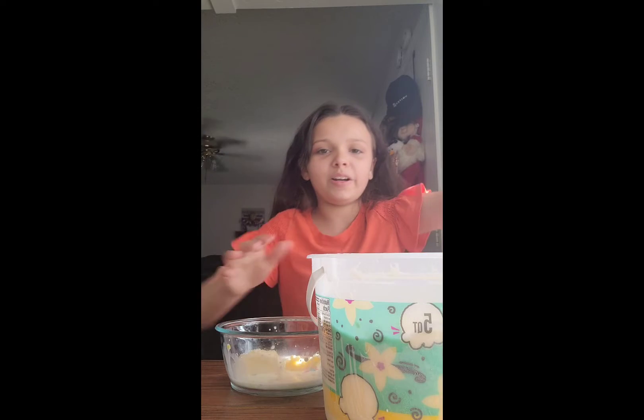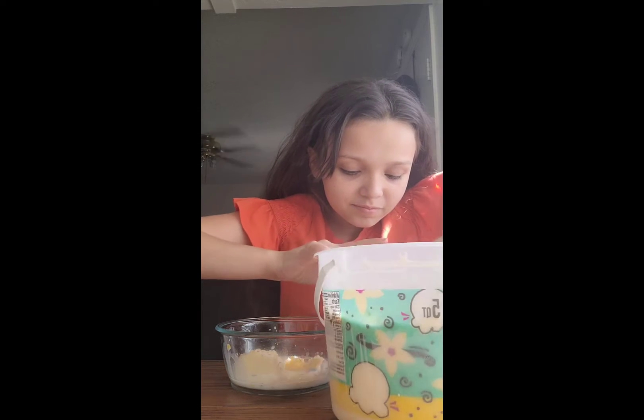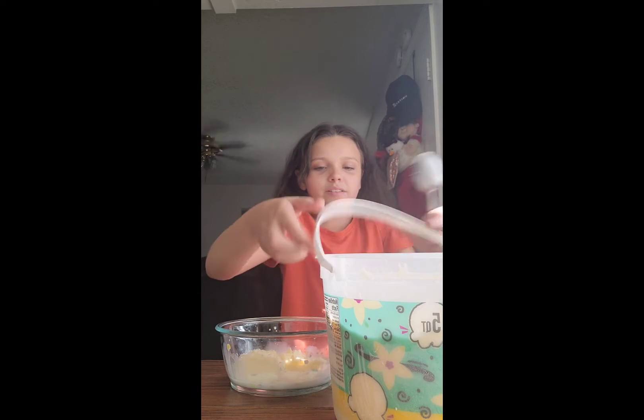This ice cream is very good, got it from Winco — this is the ice cream I'm using.